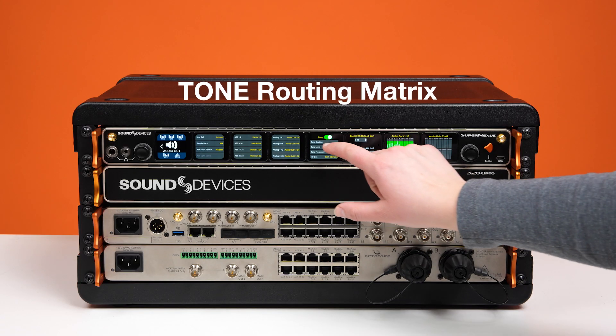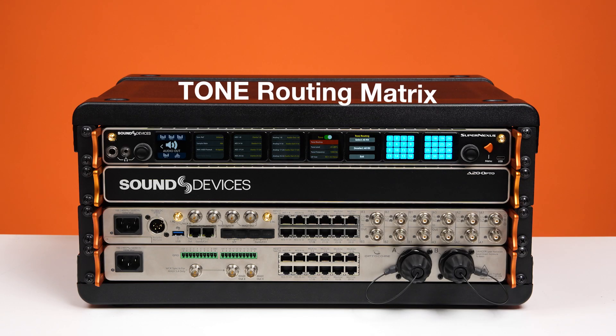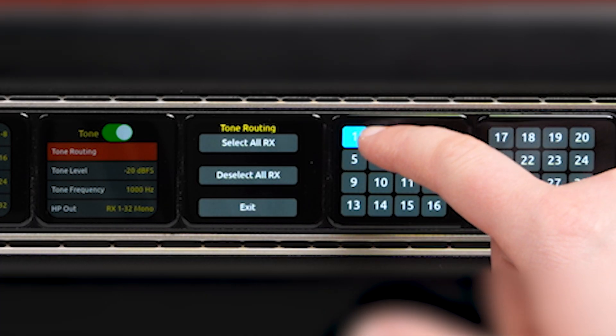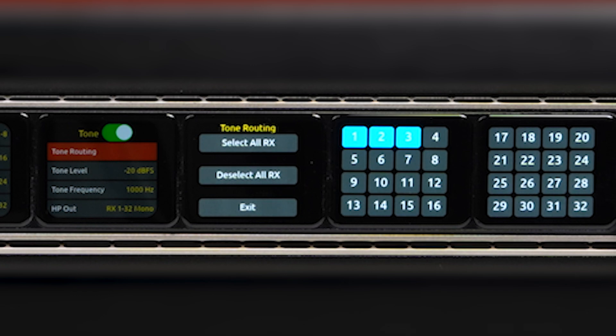On top of that, there's a flexible tone routing matrix and the ability to set your own tone frequencies. This is a great addition for signal integrity checks, monitoring and troubleshooting.